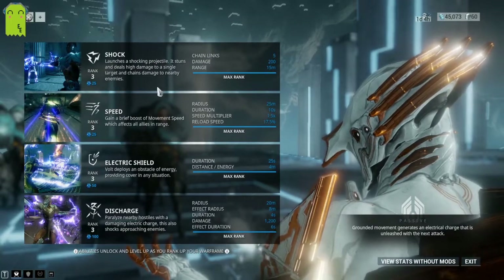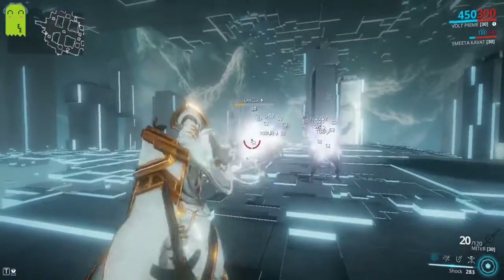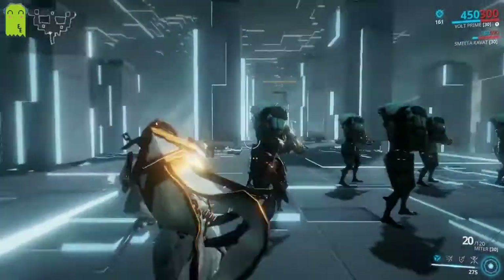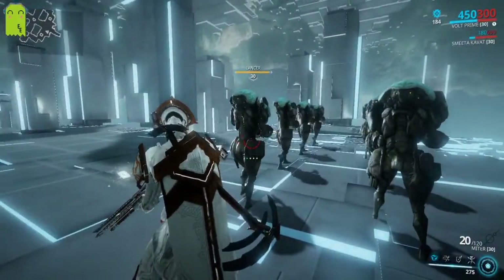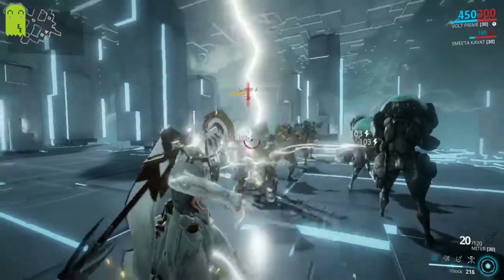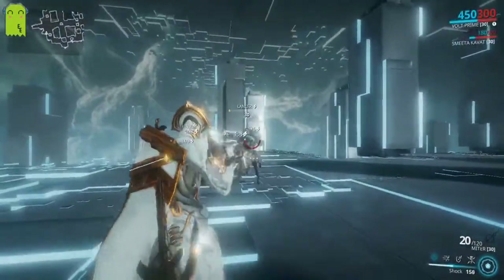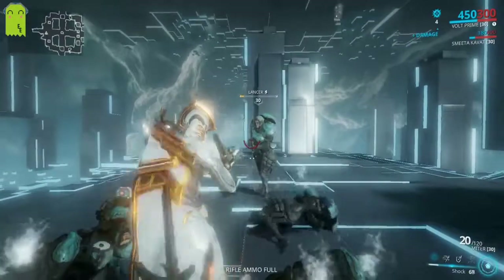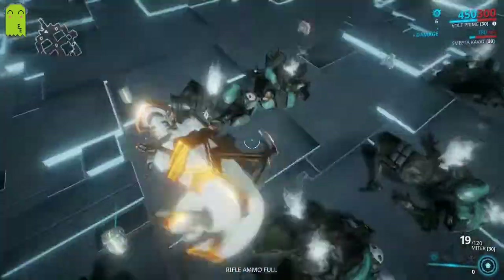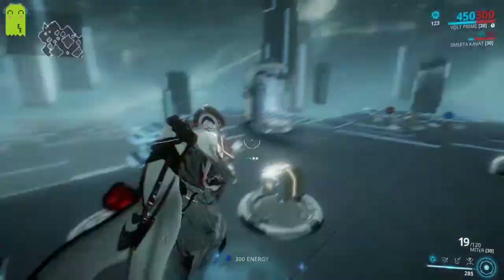Shock stuns and deals high damage to a single target and then chains to nearby enemies, so only the first target gets hit directly — the rest take substantially less. The guy at the back has the least amount of damage on him. The damage is nowhere near as intense without building up the passive first. Even against level 30 enemies, it takes quite a bit to kill them. By itself, Shock is a very lackluster ability.